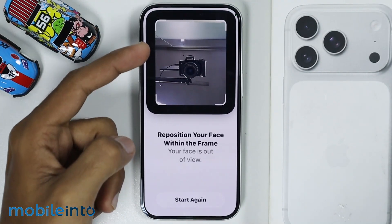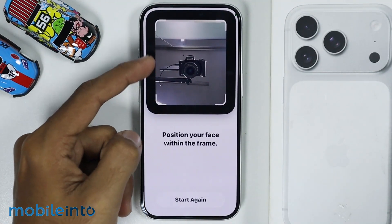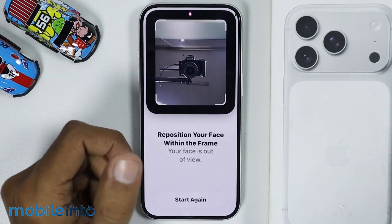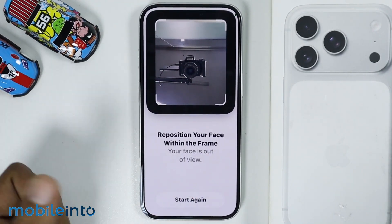Now from here, just position your face in this camera frame. Then move your head around to show all the angles of your face. Now I will register my Face ID.